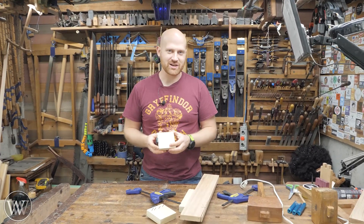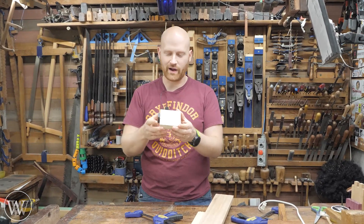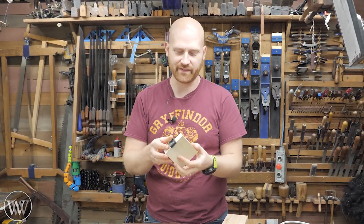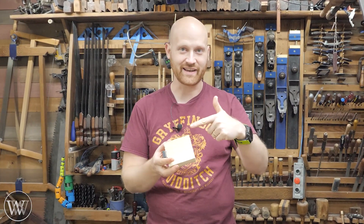Hey y'all, I'm James Wright and welcome to my shop. Today I want to show you something that I've been working on. This has been rolling around my brain for a while. It's a design I'm starting to actually make, and I want to get your opinion on this and see what you guys think. Maybe you can help me make this a little bit better. Let's dive in and take a look at it.